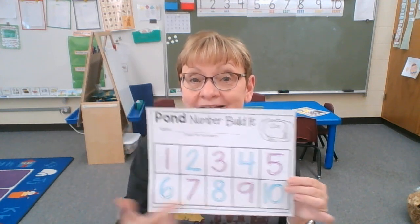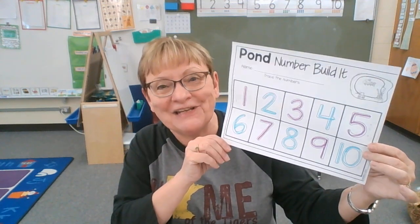That would be really fun! I hope you have fun doing this project and working on your spot-it dot-it and your letter page. Have a good day!